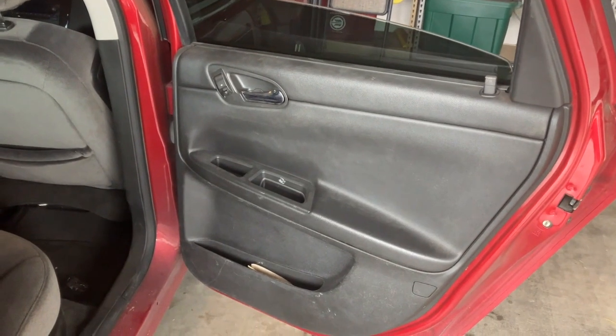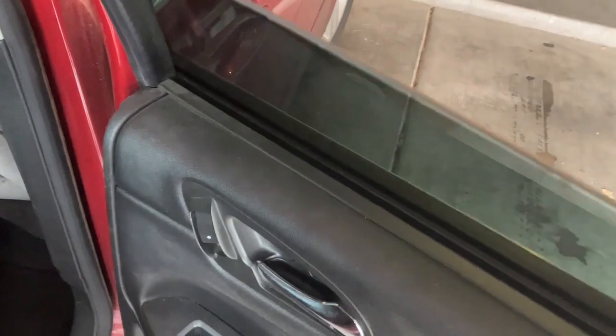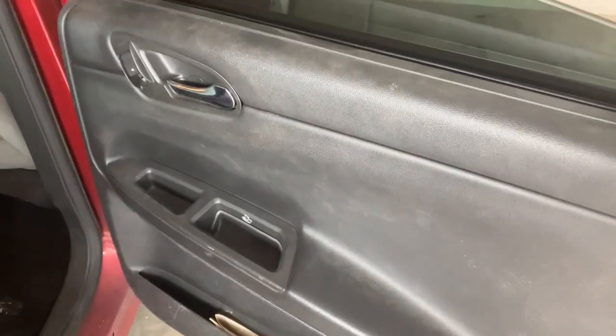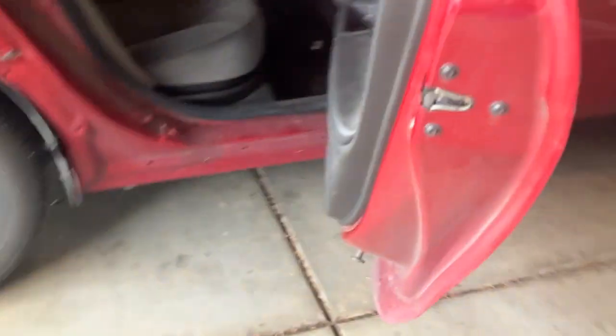This is a 2013 Chevy Impala and this window is a little jacked. It looks like it's completely disconnected from the regulator, probably because this door was hit. So we're going to go ahead and remove the door panel.